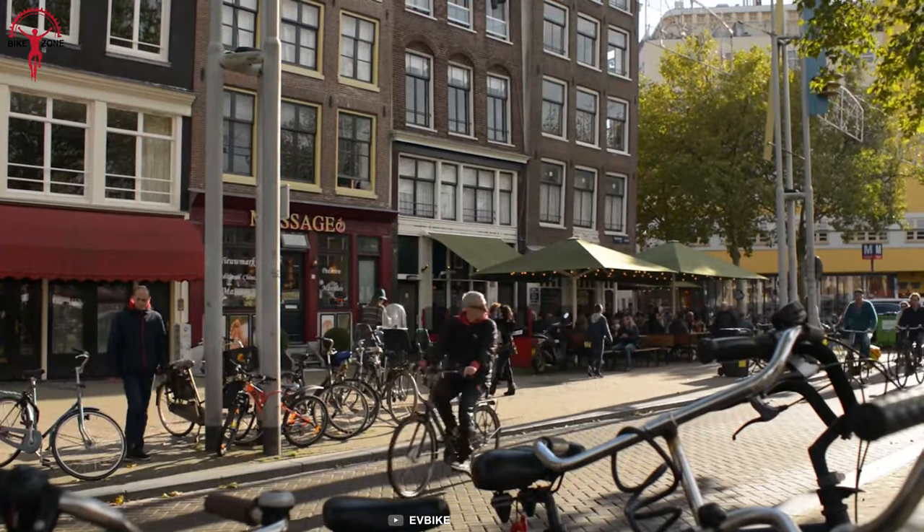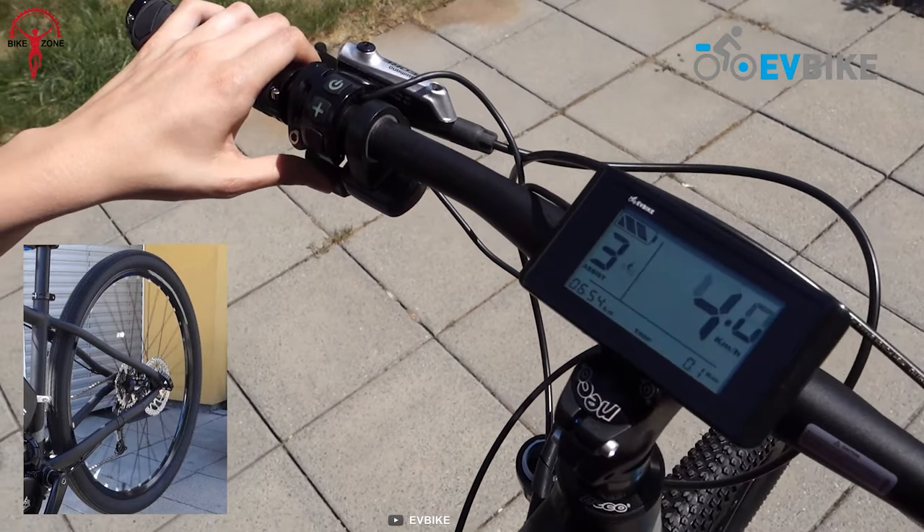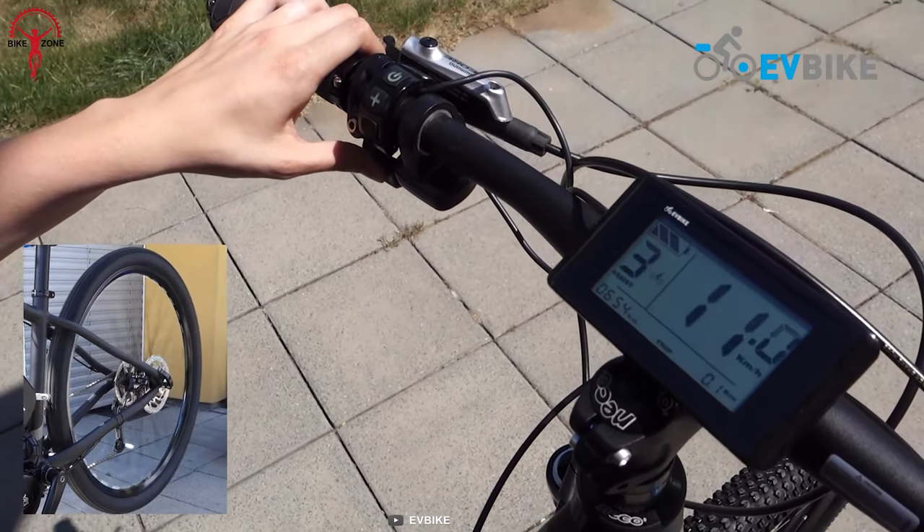Additionally, its compact design adds minimal weight to the bike, making it easy to maneuver in tight spaces and giving riders full control of their bike, making the experience more natural.